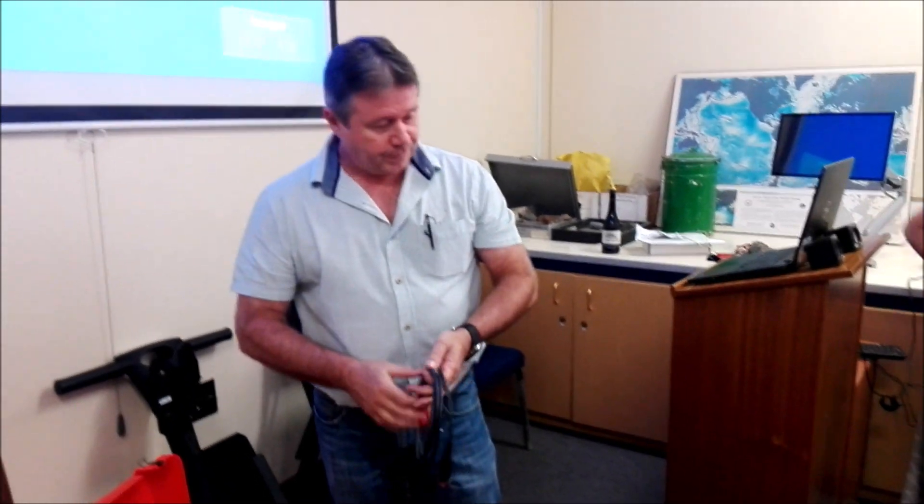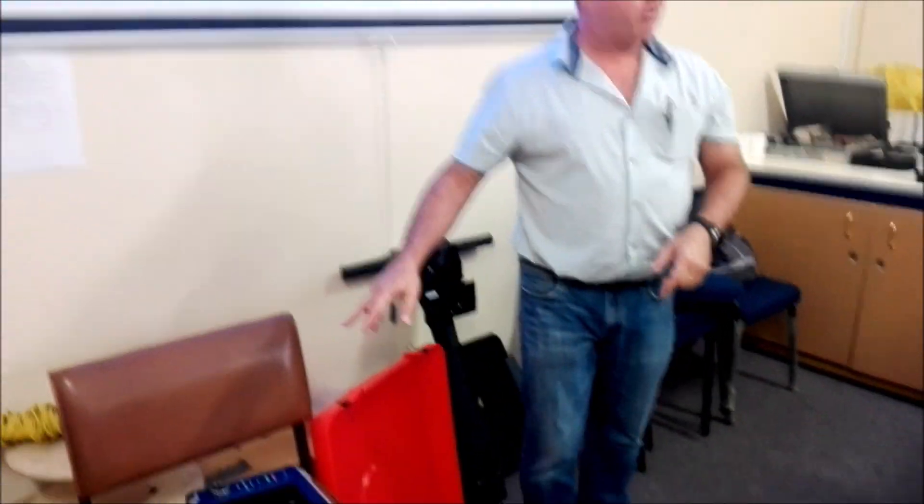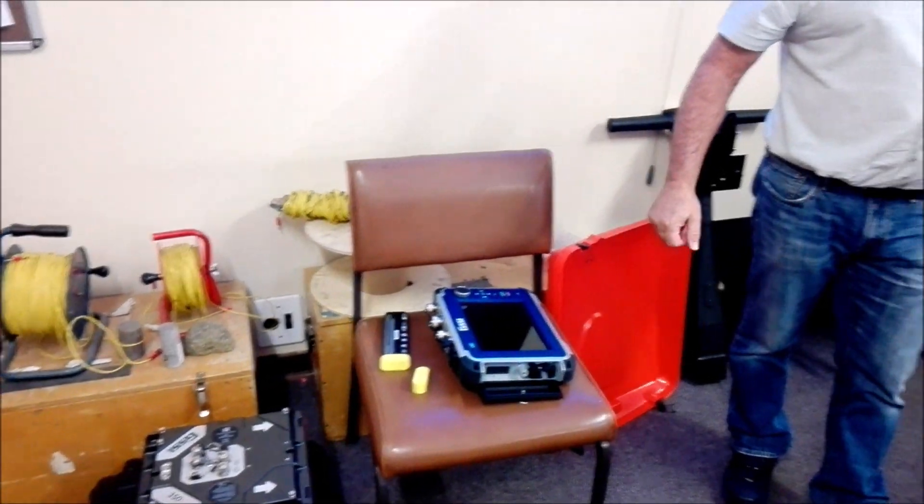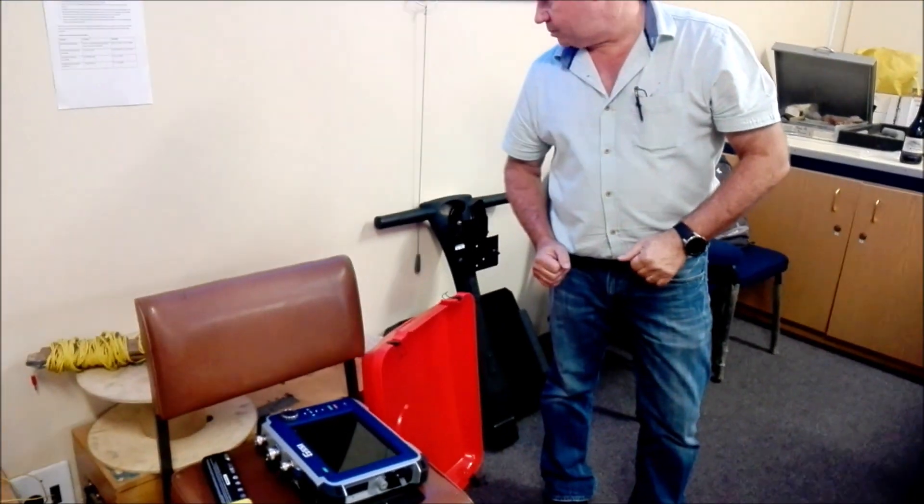There are situations where you might want to take the antenna out and use it out of the cart. Putting the whole lot together is very simple. You've also got batteries — two batteries — which will be enough for about eight to ten hours of work. And you've got a charger, manual, and sun filter.